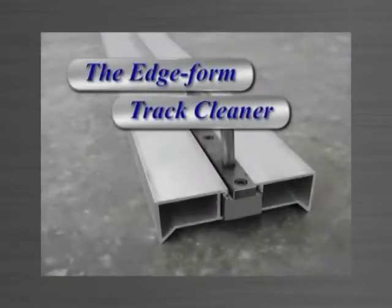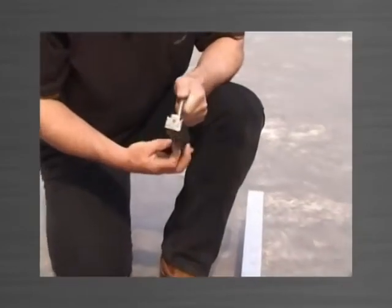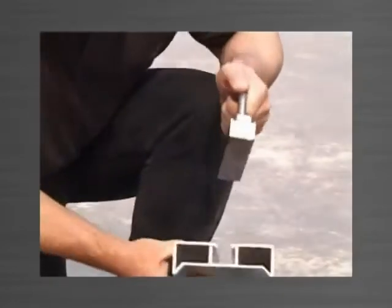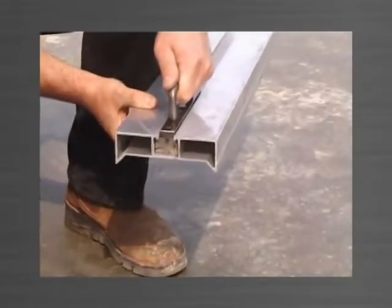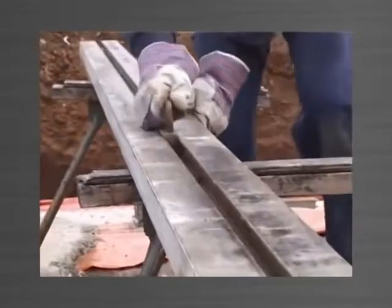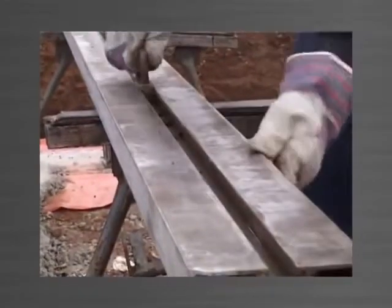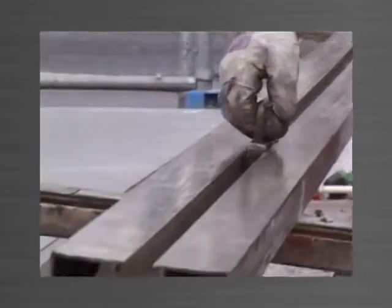The edge form track cleaner is a specifically designed tool which fits neatly into the track of the edge form to clean out any concrete slurry and debris. The track cleaner is simply placed in the track and pushed along the edge form, leaving the track clean and ready for the next panel. We recommend the track cleaner be pushed through after each pour to prevent build-up and setting of any concrete slurry.